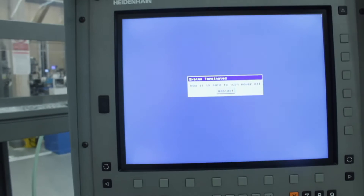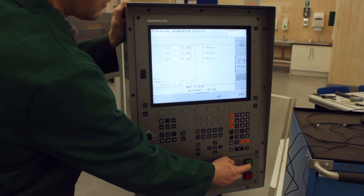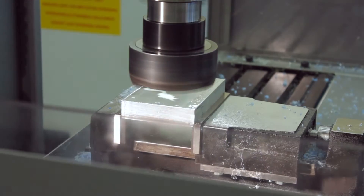I'm going to put the feed rates over the top of the video and the tool changes, so you can just see how we're running it. Here we go.